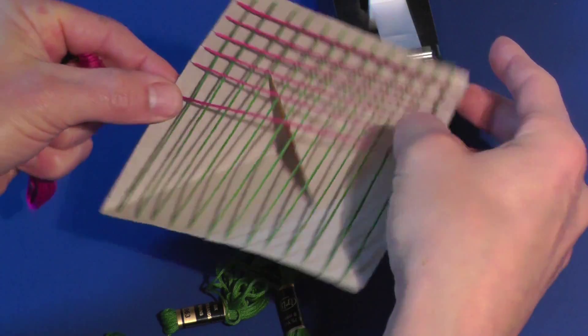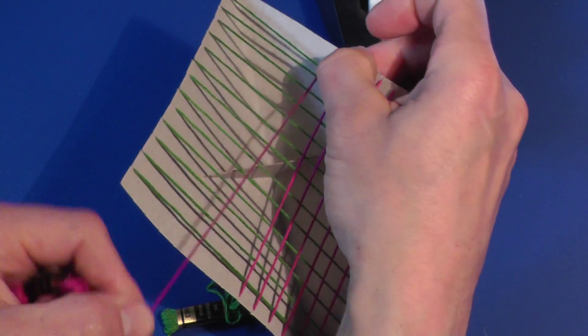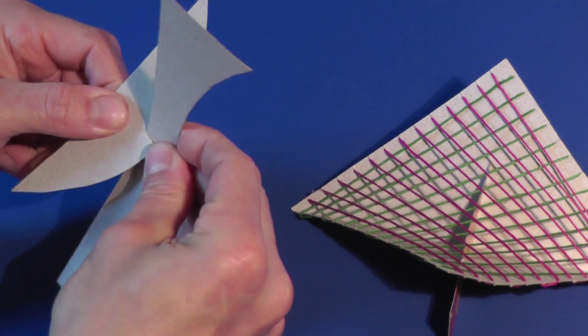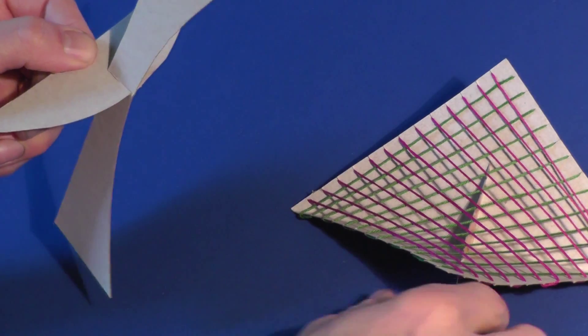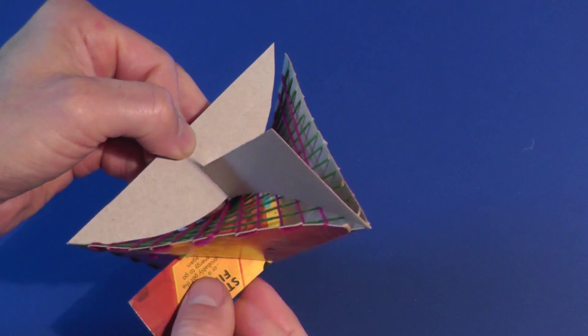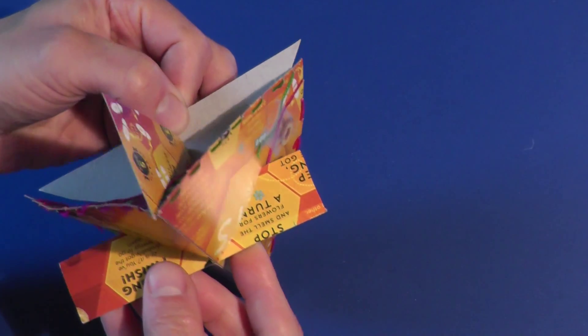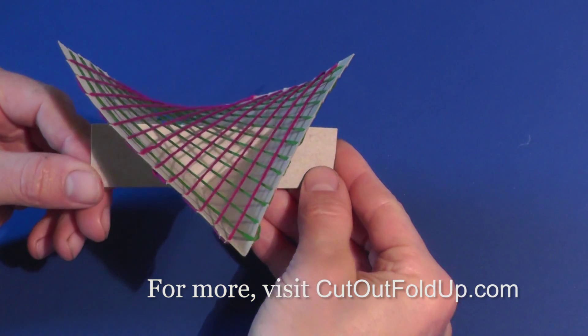Repeat this process with the slits on the two remaining sides. The final surface has a saddle shape characteristic of a hyperbolic paraboloid. The surface curves up with parabolic cross sections in one direction and down with parabolic cross sections in the other direction. It's harder to see the hyperbolic cross sections, which are horizontal.